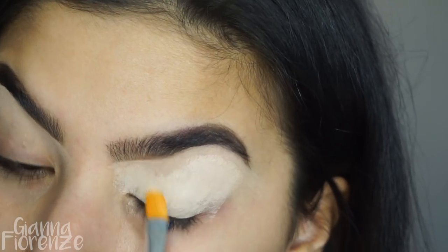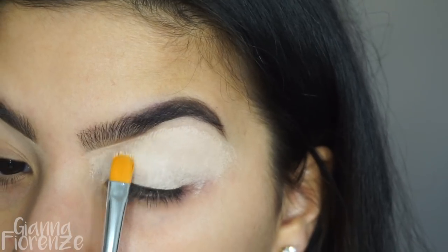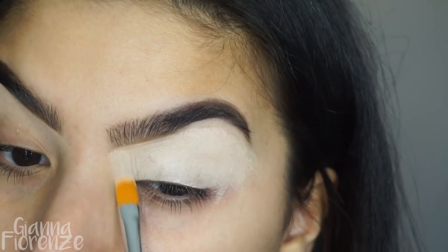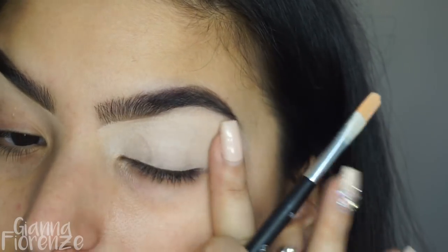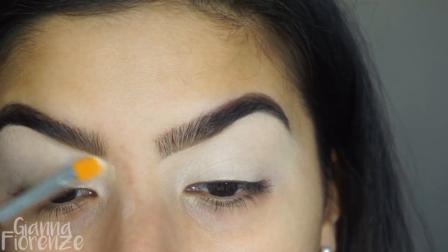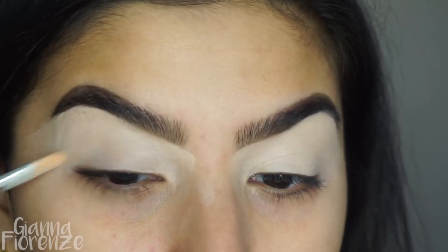I've heard this brush is amazing and it's pretty good — it's like every other concealer brush, but because it's a little bit smaller you have a bit more control, which I can totally see. I'm going to put a good layer and blend it out with my finger a little bit. You want a pretty opaque layer because everything will blend a lot easier that way.